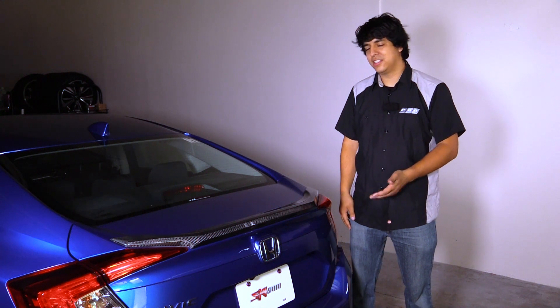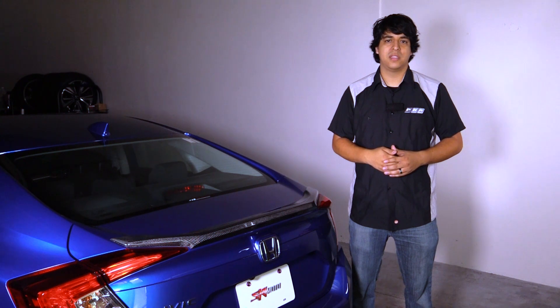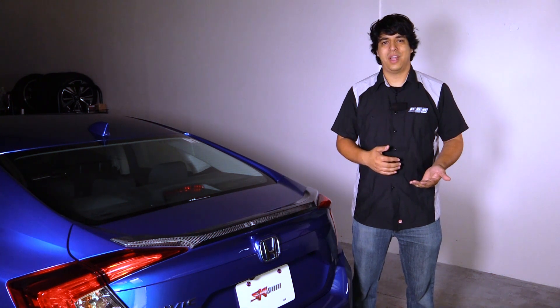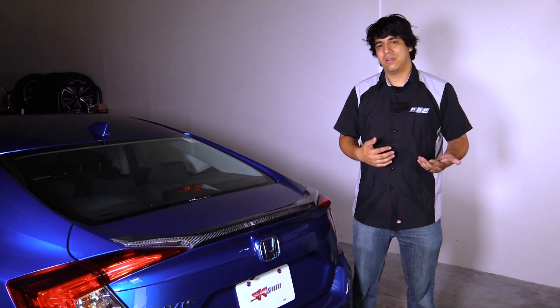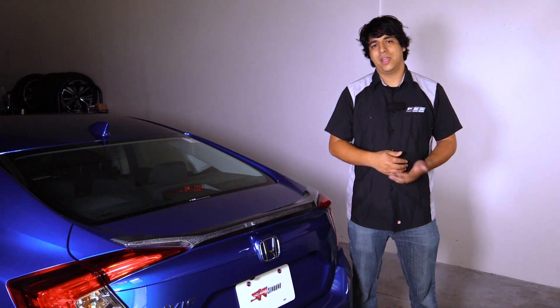That'll pretty much do it for the installation of the Sirimoto carbon fiber rear spoiler. Overall the installation was very simple on our 2017 EXT. Once you take off the OEM spoiler, it's just a matter of prepping your new carbon fiber piece, slapping it on, and admiring your work. This installation takes maybe about half an hour to an hour depending on your experience, but it's a great way to start modifying your car. Make sure to check out our website at www.procivic.com to check out this spoiler. Leave any questions or comments down below — my name is Rudy from Pro Car Studio, and I'll see you next time.